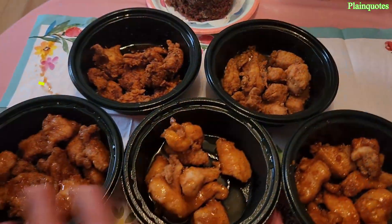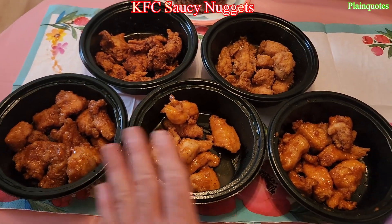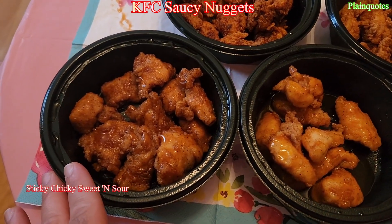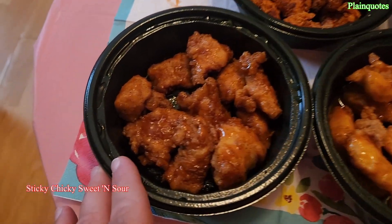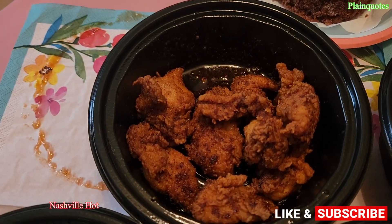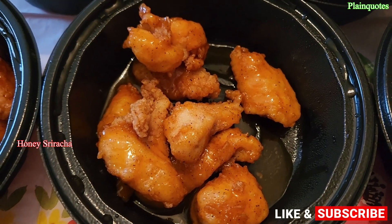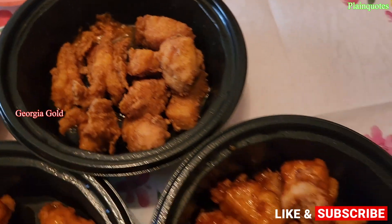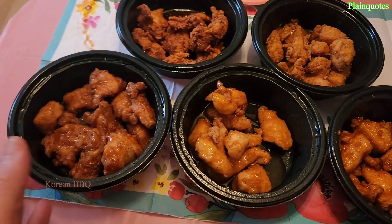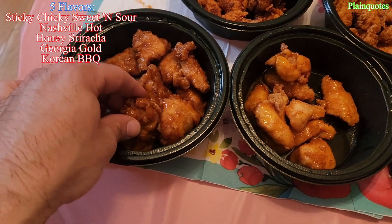KFC Saucy Nuggets — these are new. There were five of them and I went ahead and got all five. This one here is the Sticky Cheeky Sweet and Sour, then we got Nashville Hot, honey sriracha, Georgia Gold, and Korean Barbecue. Let's see how this goes and which is going to be my favorite. I'm going to start with the Sticky Cheeky Sweet and Sour first.